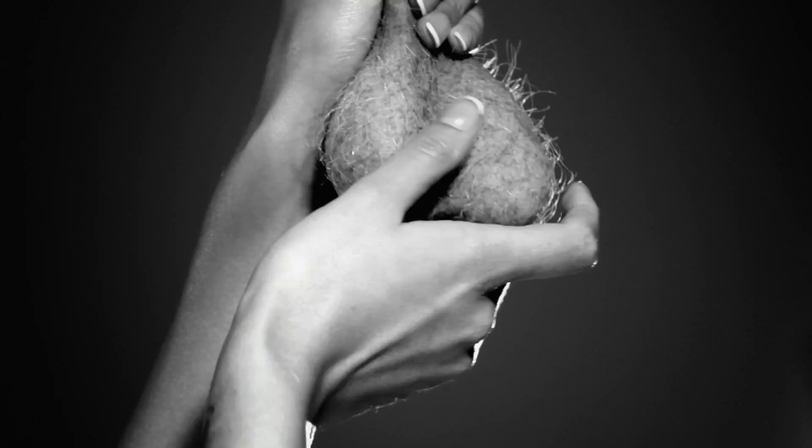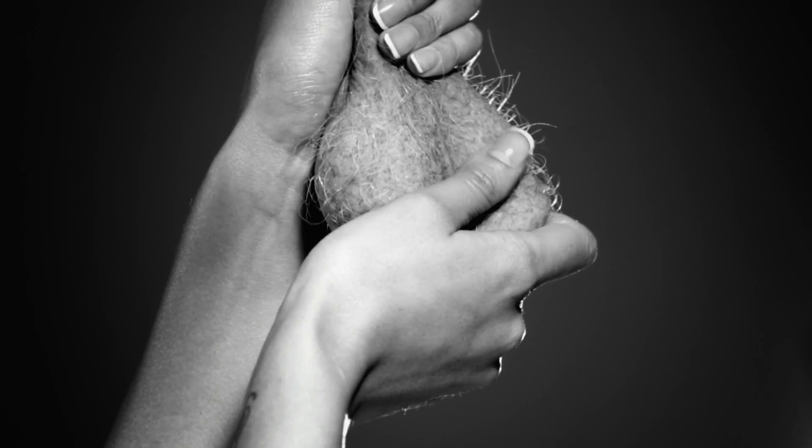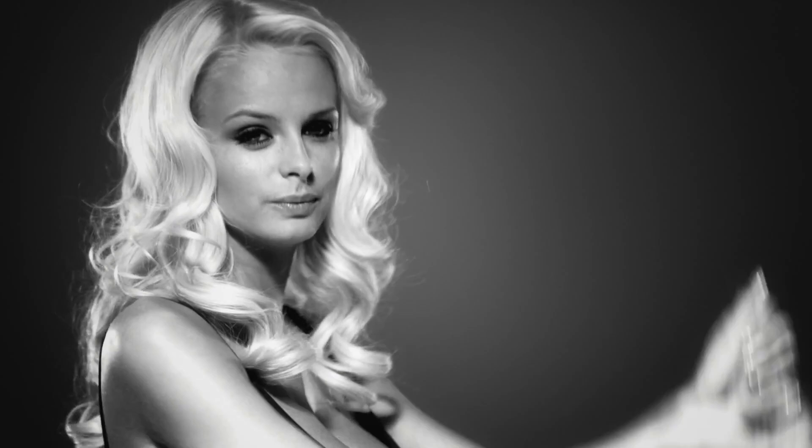Your balls should feel smooth, without any lumps. If you come across a lump or a swelling, you need to get yourself to the doctors as soon as possible. The sooner it's sorted, the better.